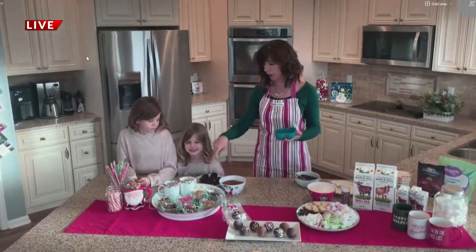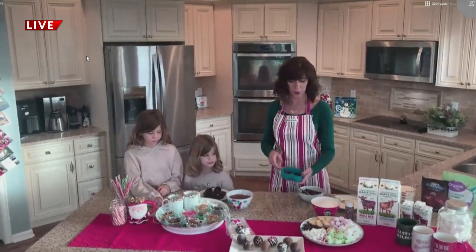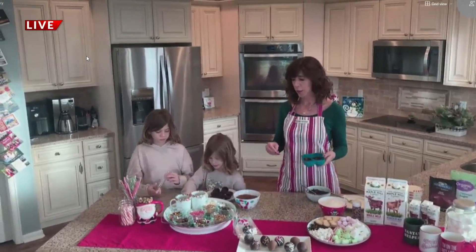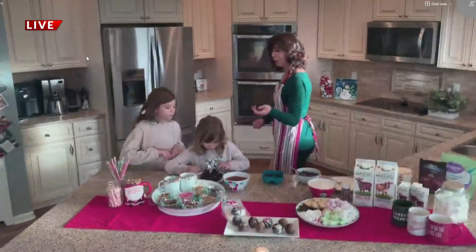The girls are going to start filling up theirs. We're doing one cup of pure cocoa powder and one cup of coconut sugar, because coconut sugar is a little bit lower on the glycemic index, so it doesn't give you that sugar high — a little bit better for you. And then whatever mix-ins you want to put, you can put. Go ahead, you guys, start your mix-ins.